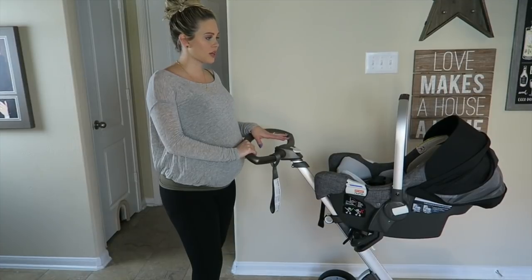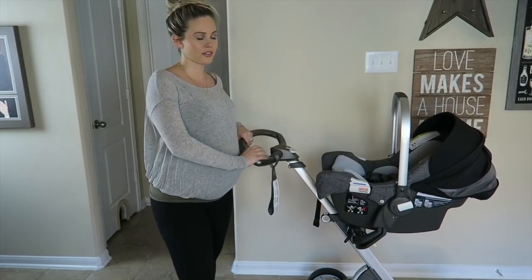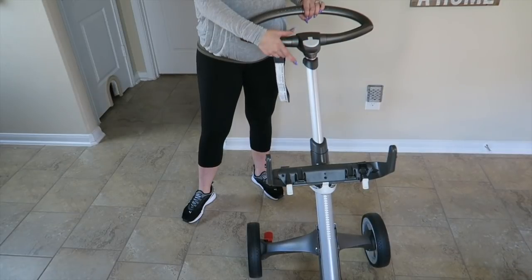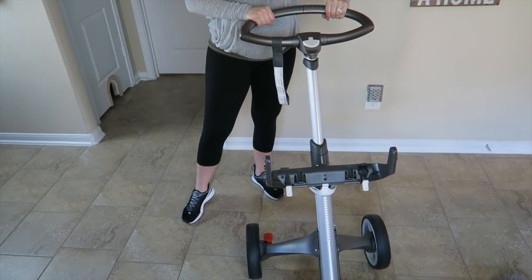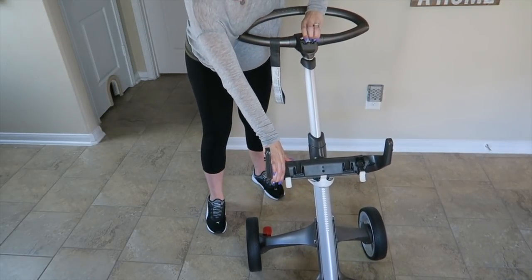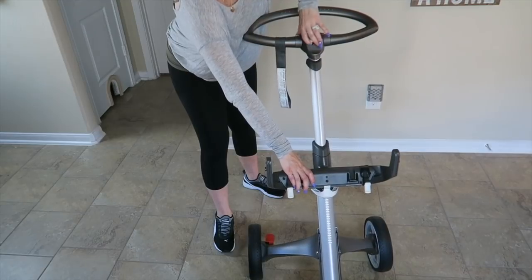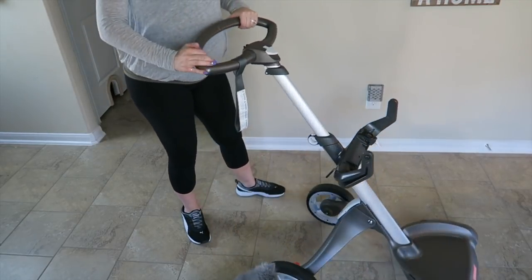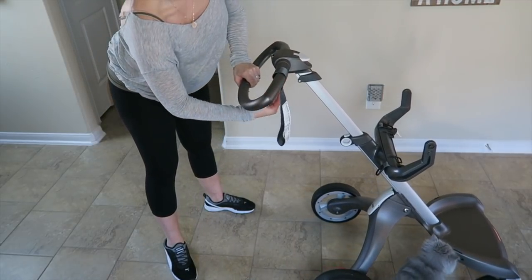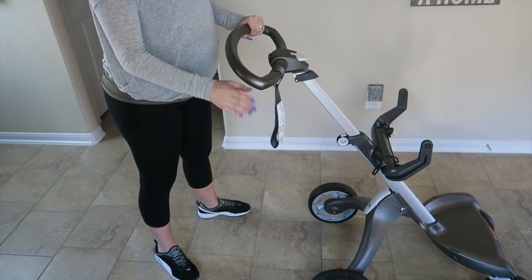Now that I've shown you how the car seat works, I'm going to remove it and show you what the base system looks like all by itself. This white lever right here in front is going to pull the handlebar higher or lower. If you want to lower it, you pull this lever and push down. When you want to pull it up you do the opposite — I like mine really high. The handle can also be moved down or up and it'll snap into two different positions.